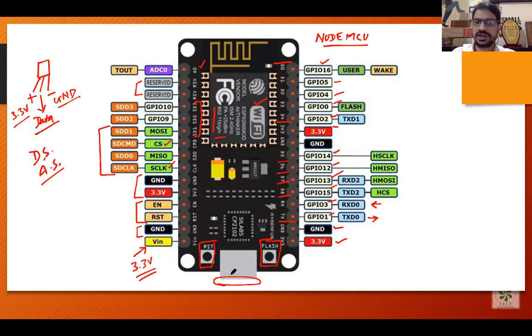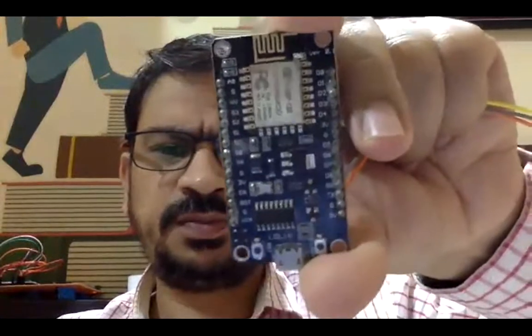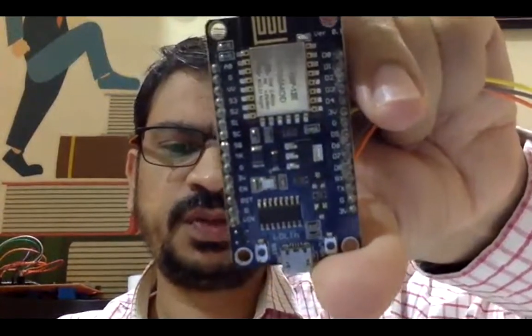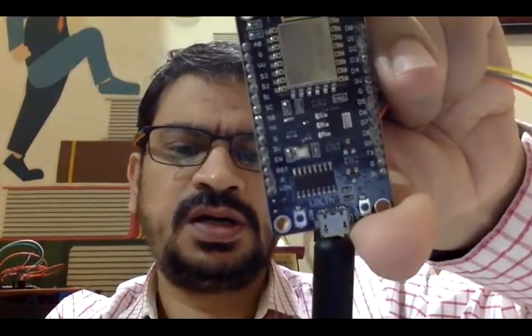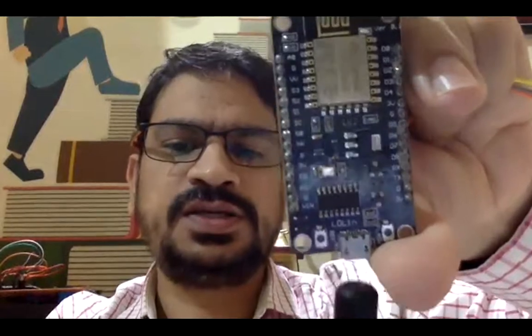Now let me show you the actual microcontroller. This is the microcontroller, and if you see here it is the same as what I showed in the diagram. This particular part is the mini USB port where we connect the cable. This port is just like your Android phone charger port.